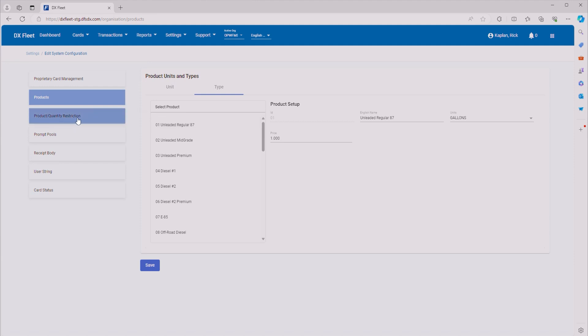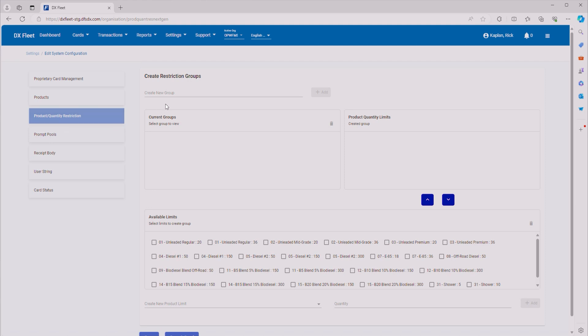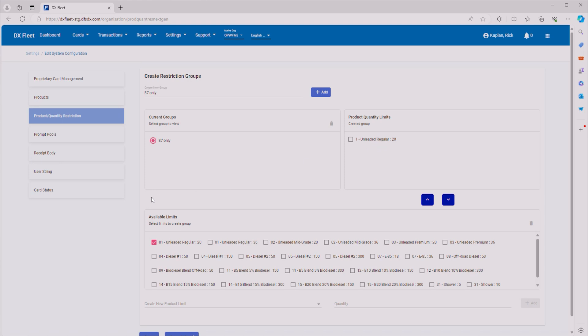Now we can go on to product and quantity restrictions. For this, you need to set up a group that restrictions get placed into. Let's call our first group '87 Only' and add it. It's going to add it to the current groups. Then we select the group we want to add restrictions to, and your restrictions are down here. You've got all your different fuel types and quantities next to them. We'll allow unleaded regular at 20 gallons and move it up to the product quantity level so it's on the same tier as our group. Now we can see that it populated — '87 Only' will only be able to fill 20 gallons of unleaded regular. Hit Save.